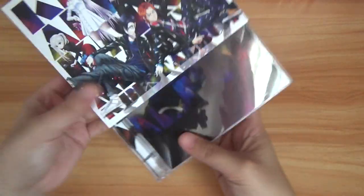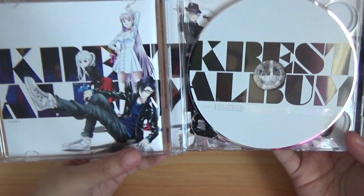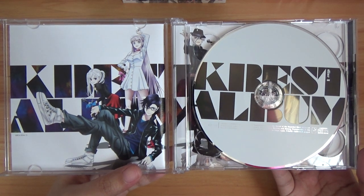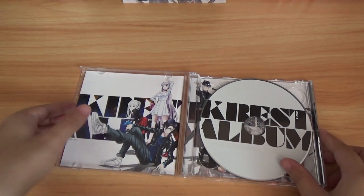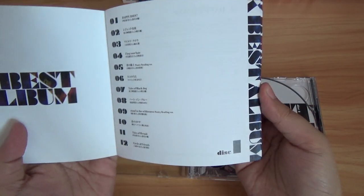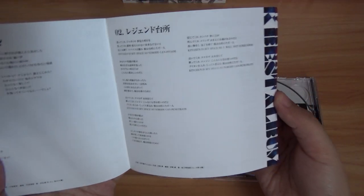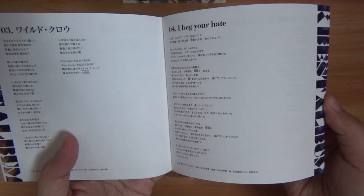So let's go ahead and pull this up. KBSL — very nice. Let's go ahead and check this out. These are just lyrics, you know, in Japanese.